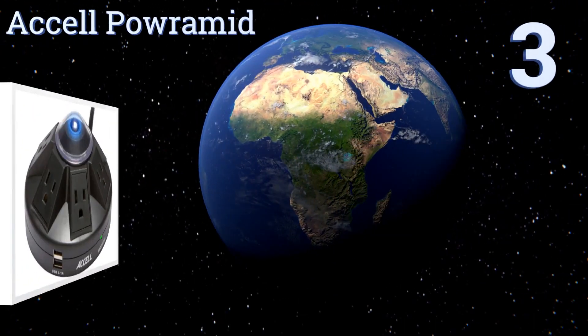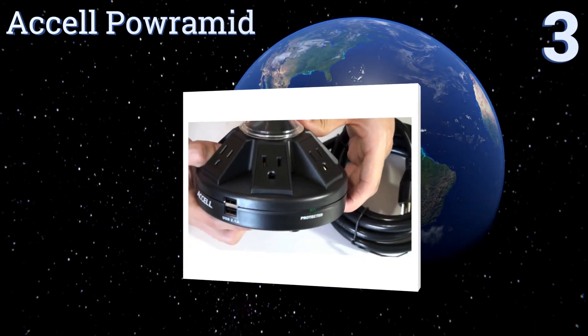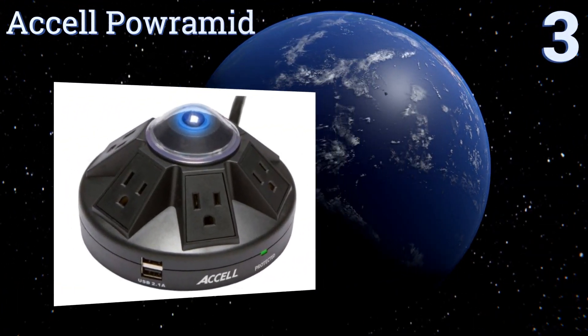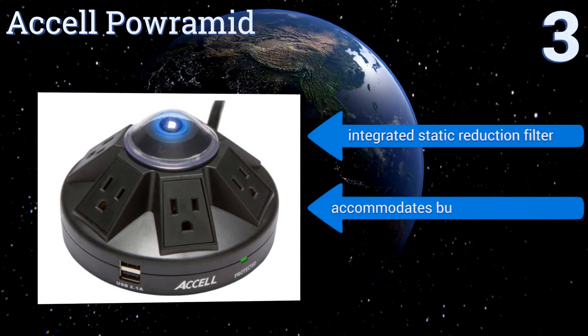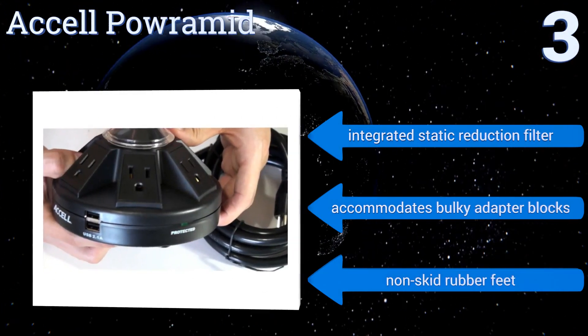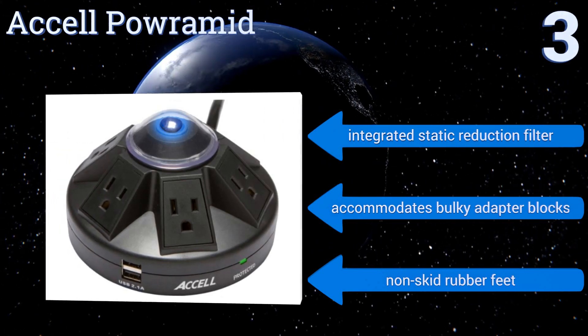Nearing the top of our list at number three, with outlets spaced evenly along all sides, the multifunctional Axel Power Remit offers convenient power connectivity to multiple users. It's perfectly suited for conference room tables, computer labs, or other collaborative environments. It includes an integrated static reduction filter, non-skid rubber feet, and accommodates bulky adapter blocks.